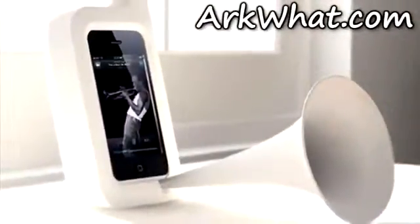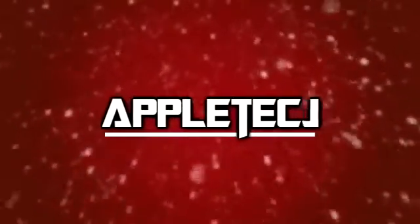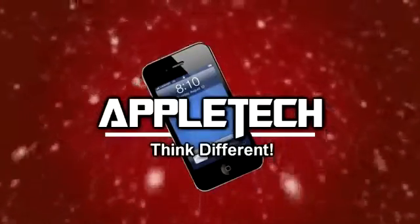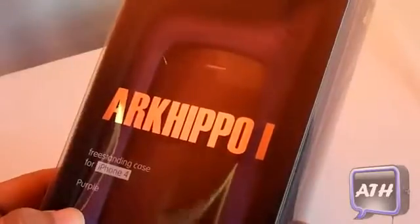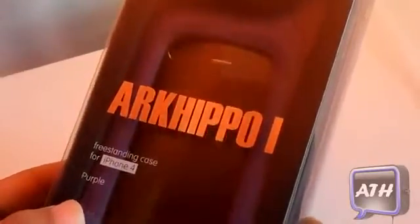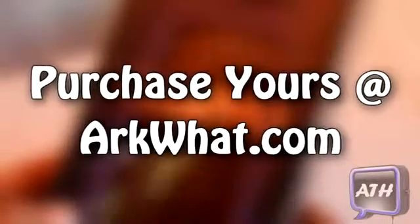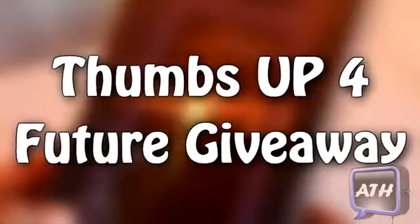This video was brought to you by ARTWHAT.com. Hey guys, this is Apple Tech coming at you with a review on the ARK Hippo 1. This one is for the iPhone 4 and comes in purple. I want to thank ARTWHAT for sending this product out for review. I will be giving this product out to you guys in the coming future, so just make sure to rate this video a thumbs up. Now let's take a look around the box.